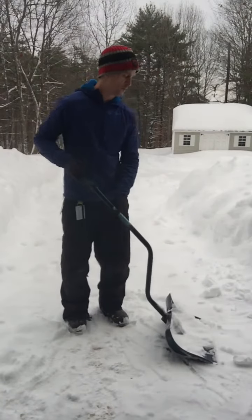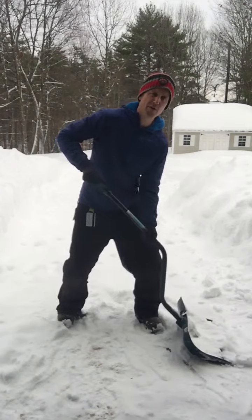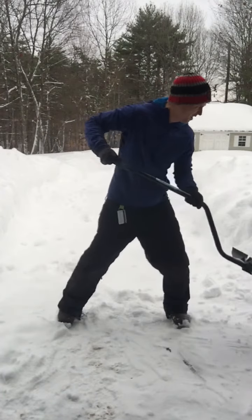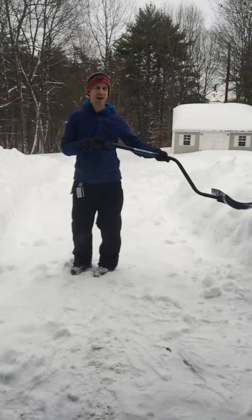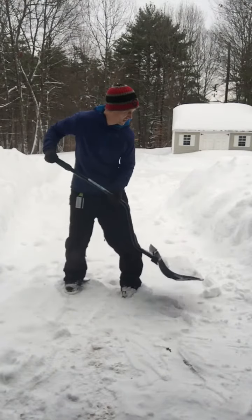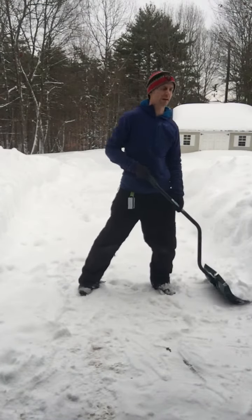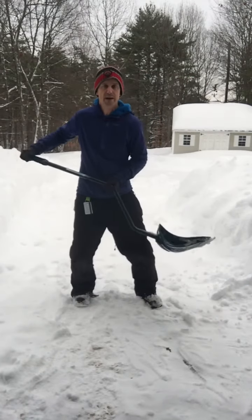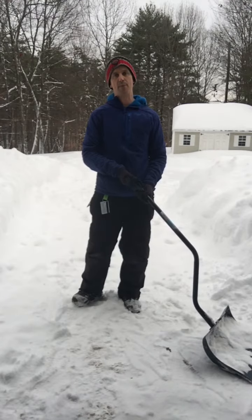I also recommend keeping your hand about a foot away or so, and just take a little off the top. You can't really see in my picture here, but the snow is pretty high right now. Keep it just a little off the top — you don't need to get underneath and lift the whole thing. Keep that snow close to the body; once you start reaching out for snow, you're going to have a back problem.